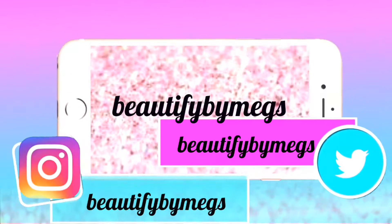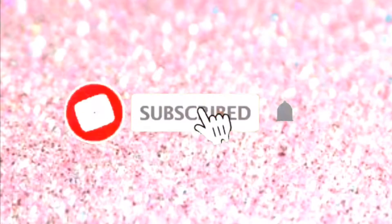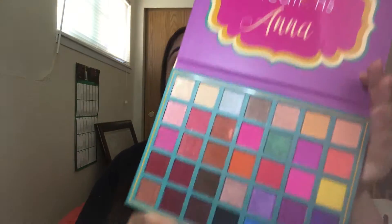Hi, what is going on? Welcome back to my channel, Beauty5 by Megs — I am Megs. I'm super excited for today. We're going to be doing a pop of yellow, as you guys can see. We're going to be using the Beauty Creations Ana palette. I've talked about this palette before and I love it, so this is what we're going to be going into.